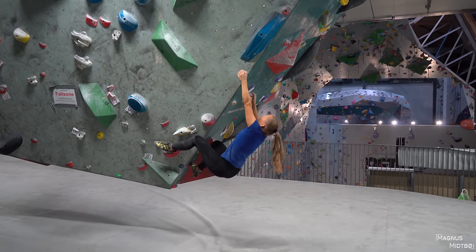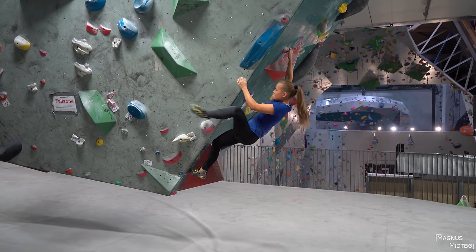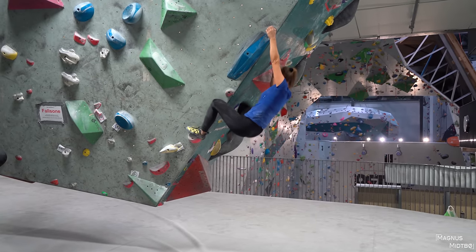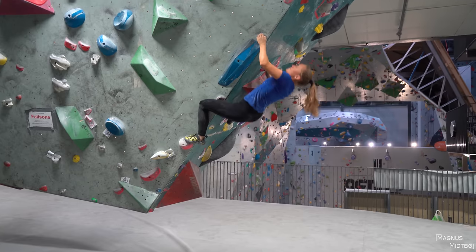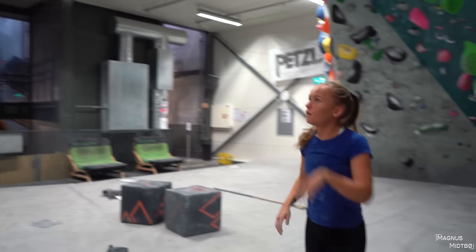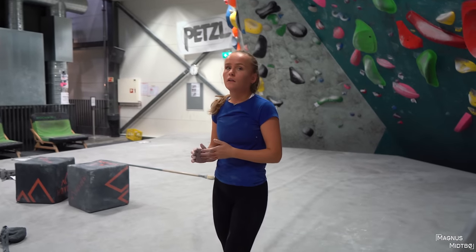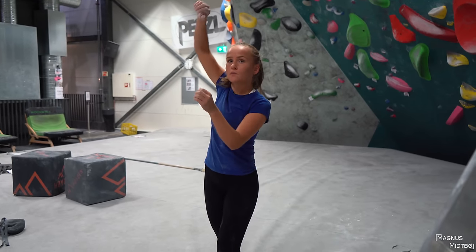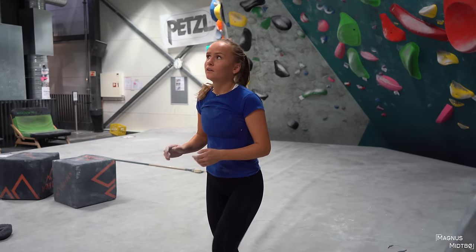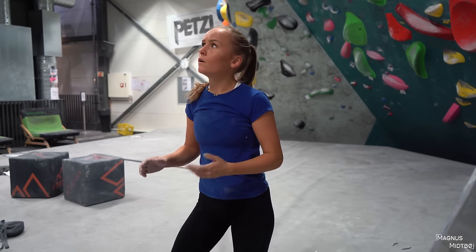Yeah, nice. Go, nice. Yeah, perfect. Yeah, like that. Come on. Yeah, you got it — get your feet up. Go again. Come on. That's a big move. I said go again, but maybe it's better to cross for you. Oh yeah, because I was about to cross. Yeah, I messed up. You should cross. Okay.